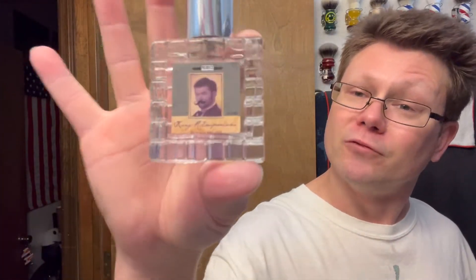Brand new King R Emporium EDP is out. There's also a Star Jelly of King R Emporium now — both mentholated and non-mentholated, best of both worlds. Doug finally came out with this and a lot of shavers had been bugging him for a long time about it.